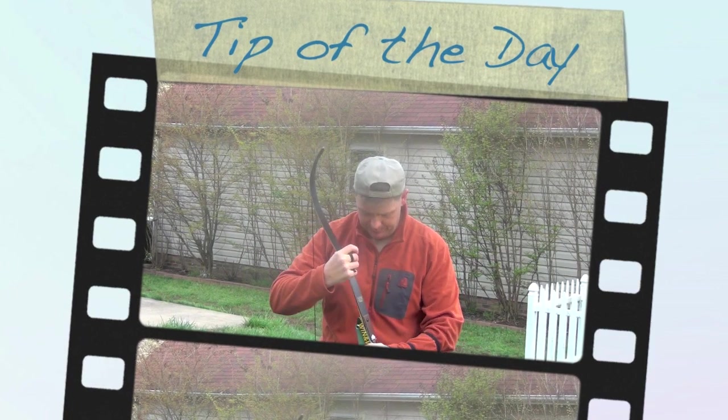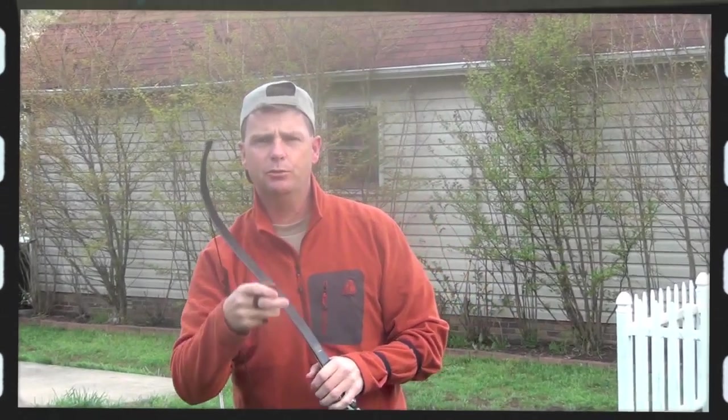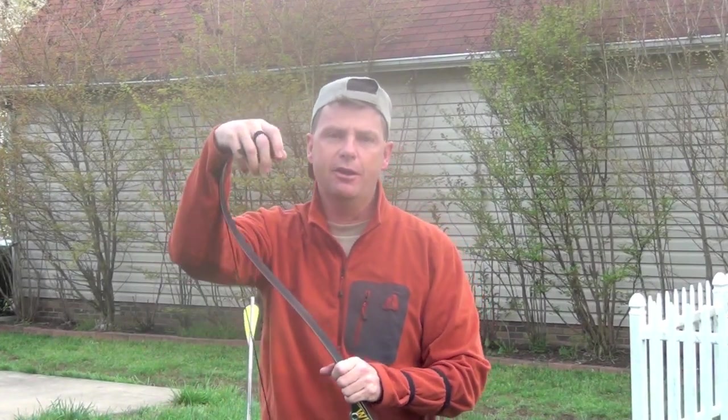Good morning, guys. Today's archery tip of the day is about what you're wearing on your fingers and its effect on the arrow down range.